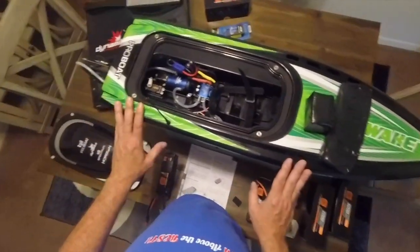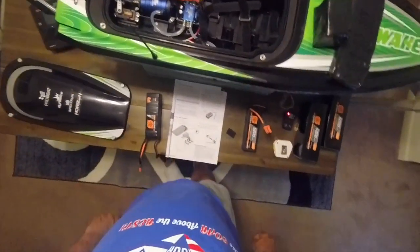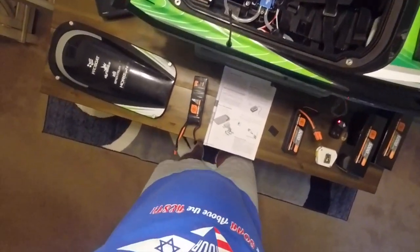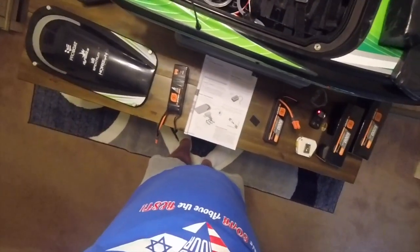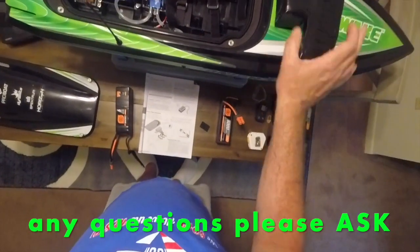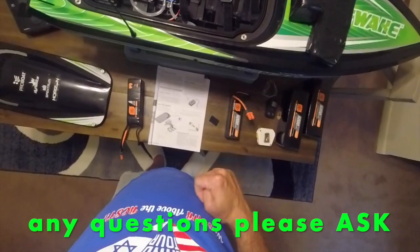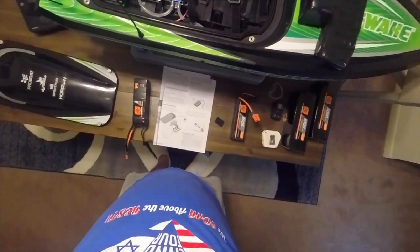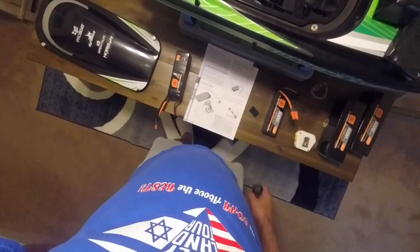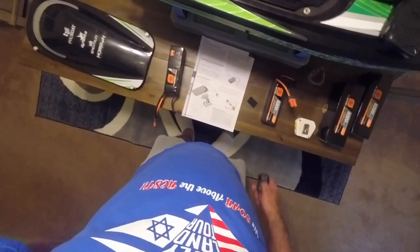Any questions, give me a shout. Like and subscribe — thanks a lot. It's a real simple fix you have to do yourself, but hopefully Horizon will fix that problem in the future. Thanks for watching — Drone Man out, talk to you all soon, have a great day.